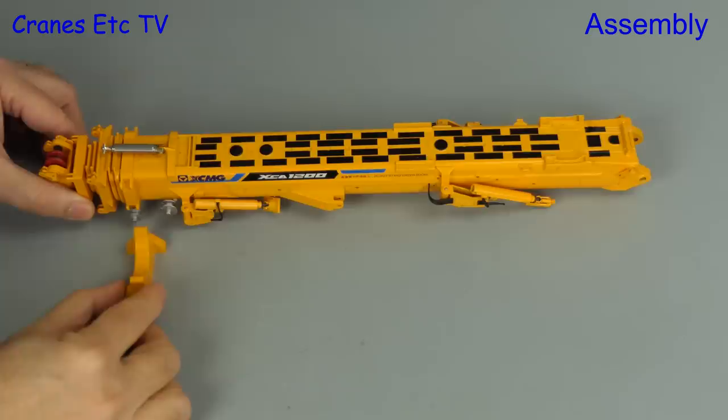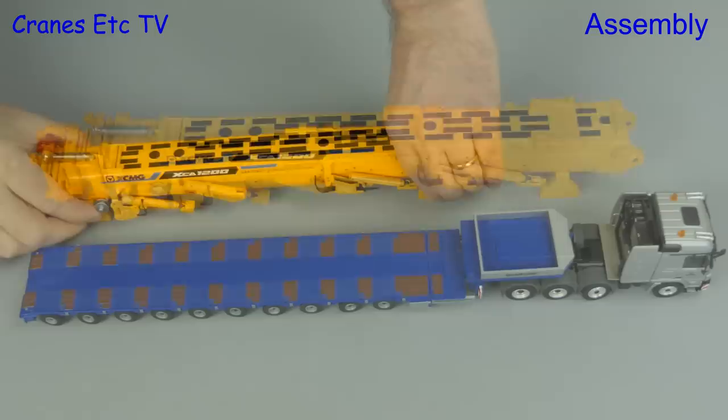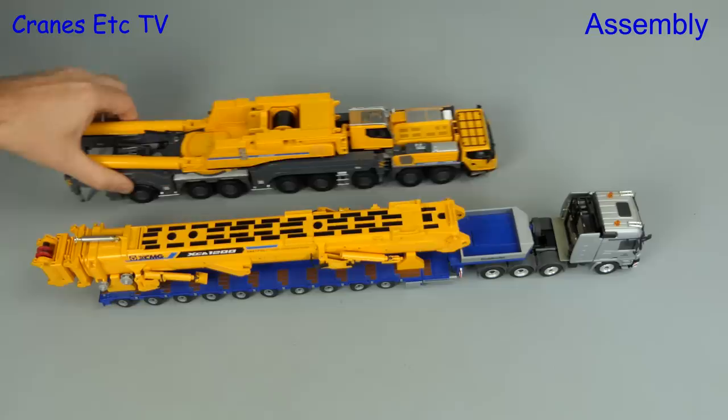The large and very heavy boom is a separate part, but included in the box are a couple of plastic supports which you can rest the boom on, and if you've got a high enough capacity trailer you can pose the boom travelling on it. That gives you a nice display configuration of the model in transport mode.